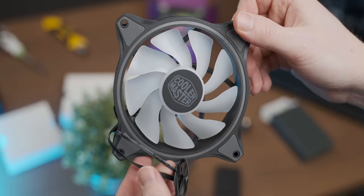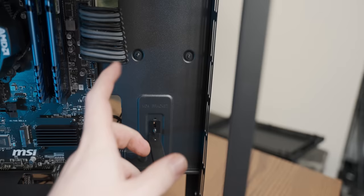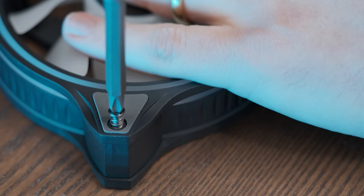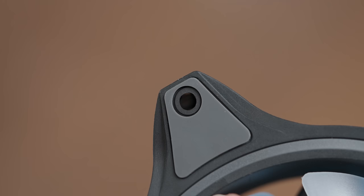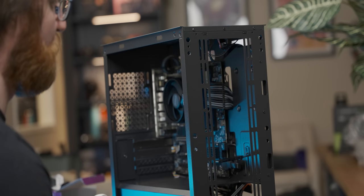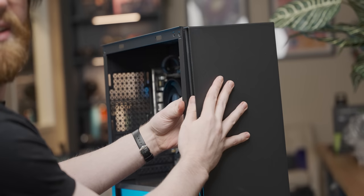I noticed an immediate problem — the case has no cable routing holes where the fans mount, so cable routing may be dodgy. To mount them I pre-drilled the screw holes to break their virginity, which makes it way easier. I then found the cable routing holes, but they're in a completely useless location — there's no space for the fans there, which is a hilariously unhelpful feature.